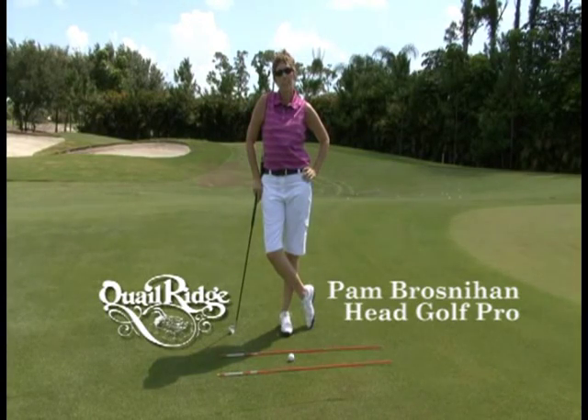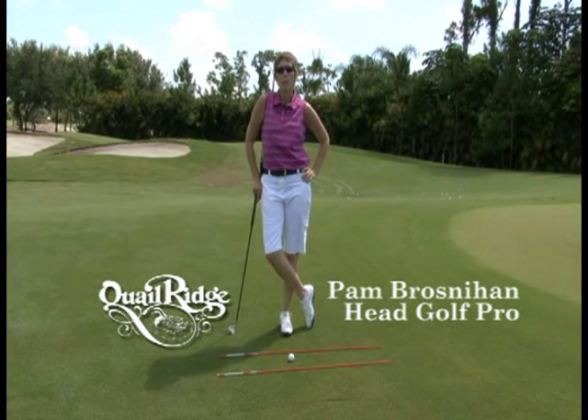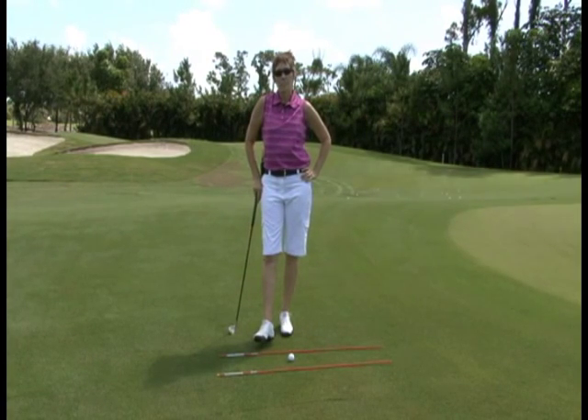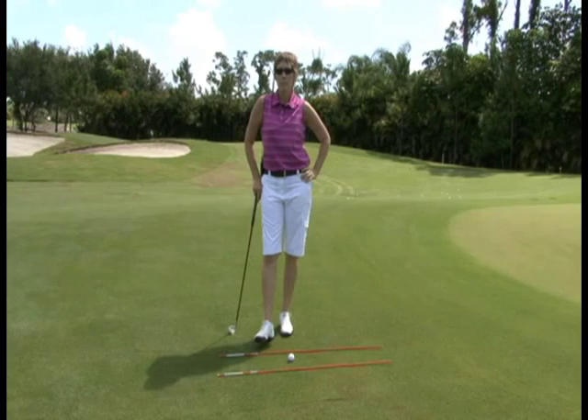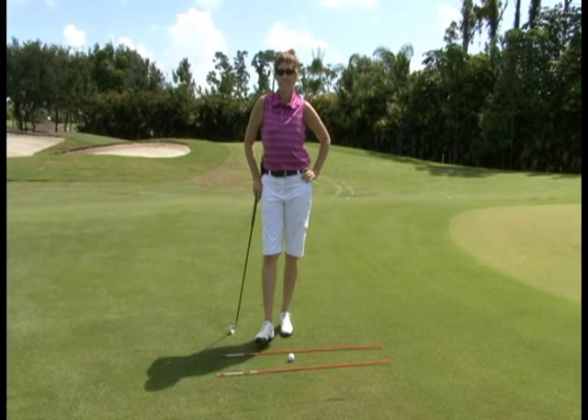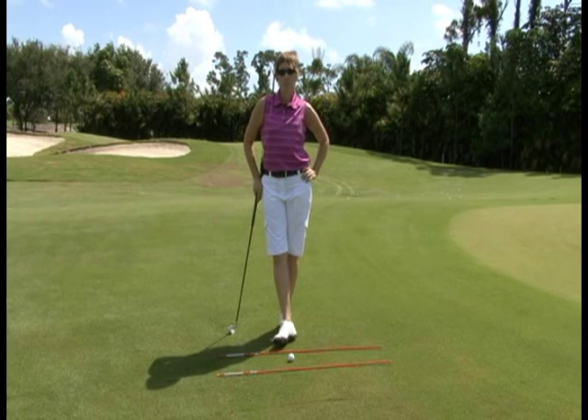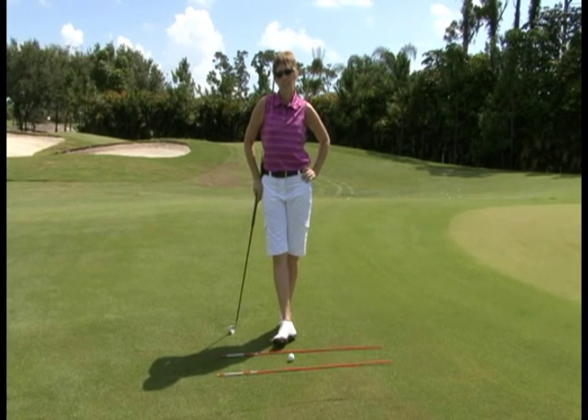Hi, I'm Pam Brosnahan, Head Golf Professional, and I'm here for your Quail Ridge Golf Tip. Chipping is one of the easiest skills in golf. Too many times golfers make it more complicated than it needs to be. I like to think of three key points when teaching chipping: triangle, track, and target.